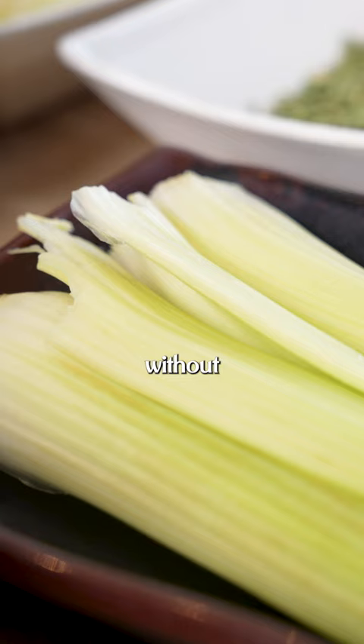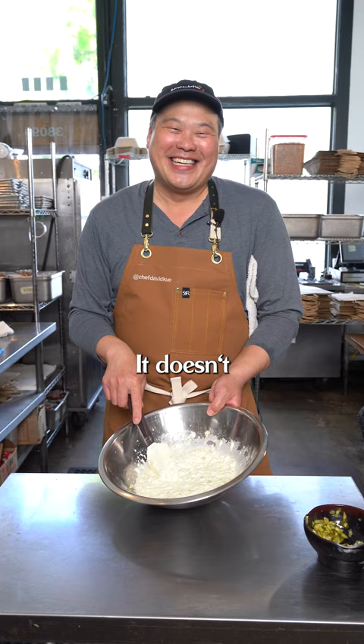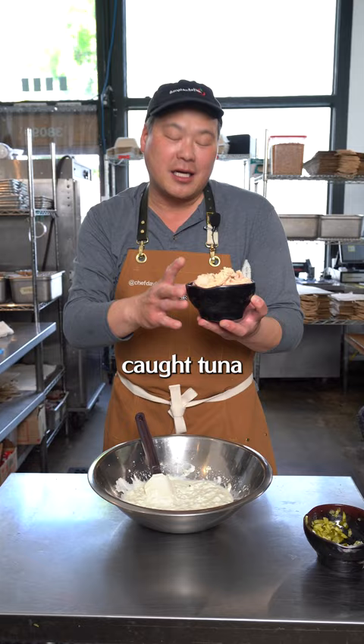No tuna salad is without celery, so we're going to add a little bit of chopped celery right here. It doesn't look very appealing, but it's going to be great when it's finished. Here we have canned tuna — try to get the best you can. This is line-caught tuna in a can, and it's available everywhere.